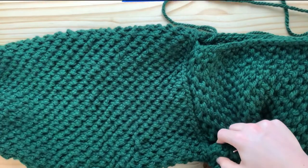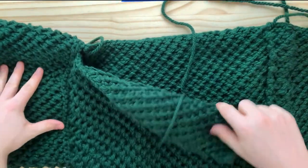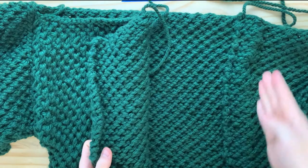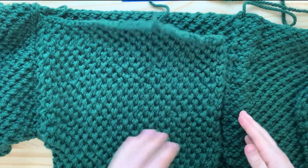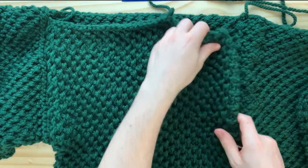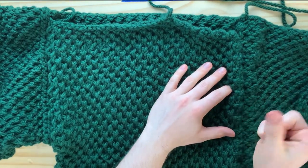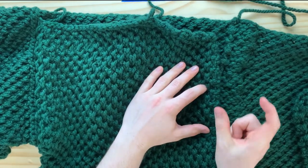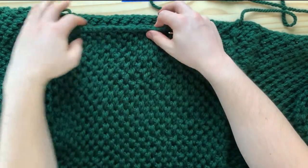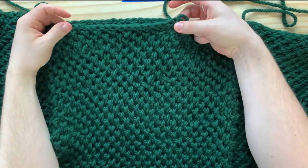Now I have my sleeve completely sewn and attached to the body. The next thing is to sew up the shoulder seam. Make sure the center line lines up about with the edge of the front panel. It can be a little short because you're going to be attaching a button band, but generally you want it pretty close to the center line since the button band is only maybe an inch to an inch and a half. Sew up this seam and then most of the cardigan is done.